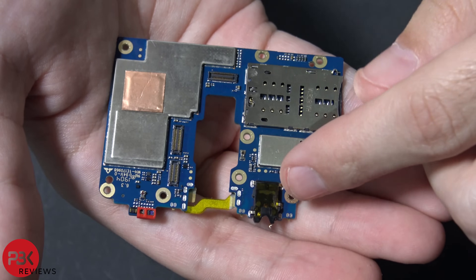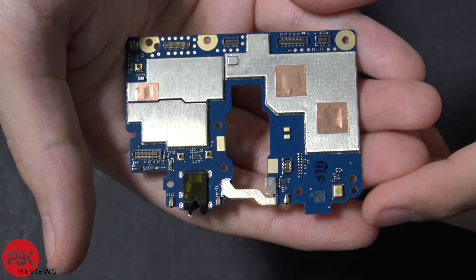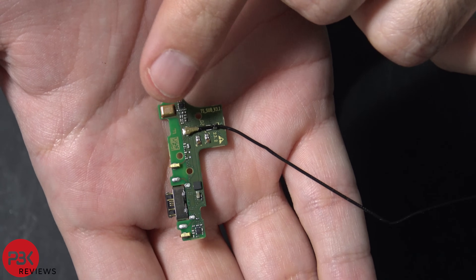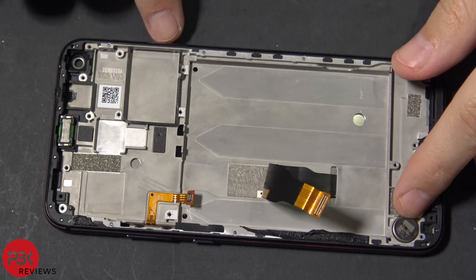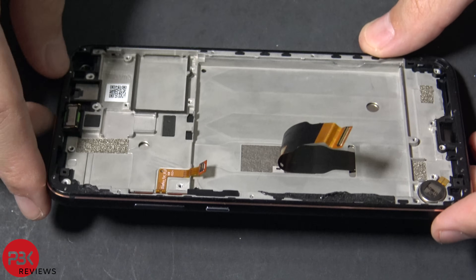You have your SIM reader down here, your headphone jack right here, your light sensors over here. On the other side you have a microphone right over here, and you also have one on the charger port board, which is located right over here. So pretty much you're left with the mid-frame, your earpiece speaker right over here, your vibrator motor down here, and your power switch and volume cables over there.